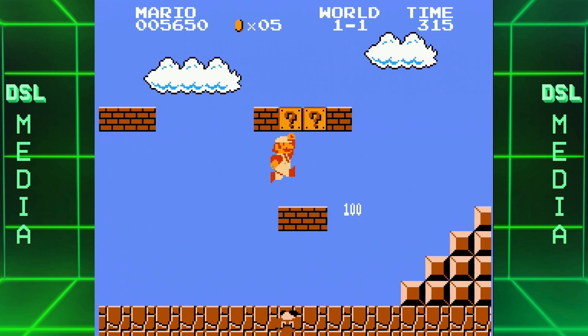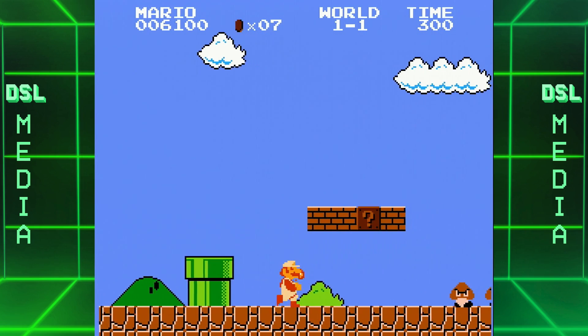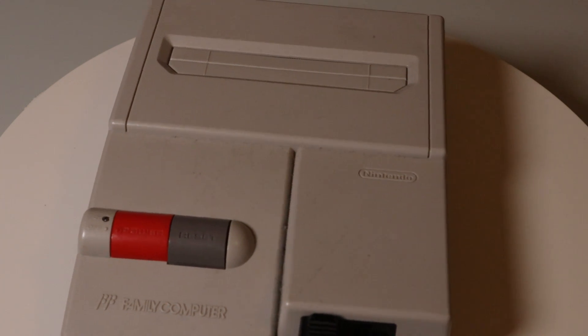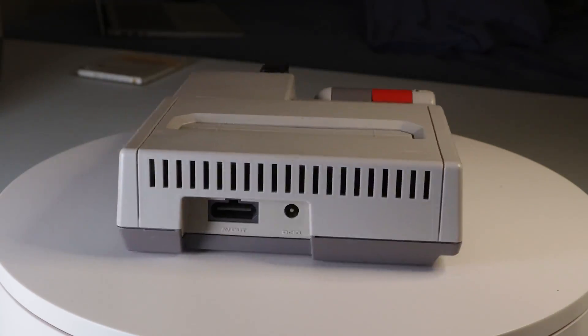When looking at this gameplay footage, you might think that because of its high quality image, this must be played on an emulator, right? Well, you would be wrong. This is actually being played on real NES hardware. Specifically, it is being played on this RGB modded AV Famicom. And that is what I'm going to be taking a look at today. So let's get right into it.